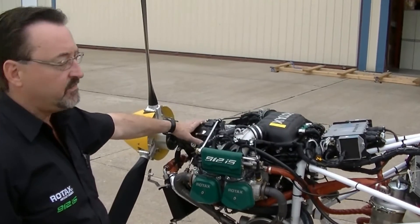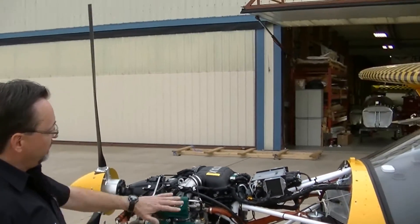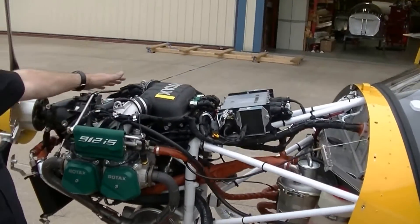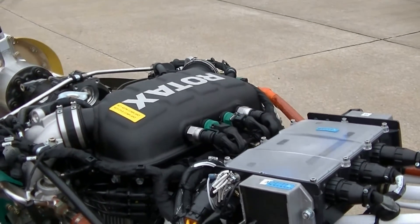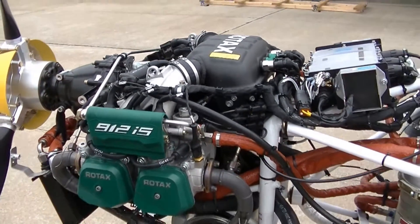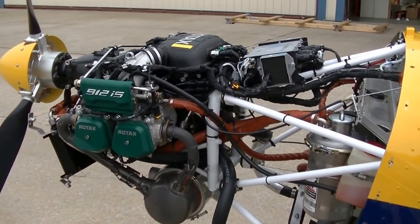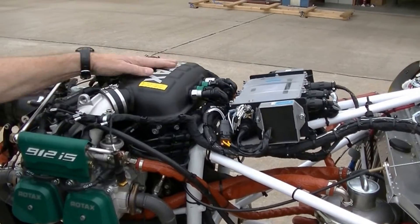The standard 912 IS to a sport version. That required that we change the air box, the intake manifolds — it's all new configuration in here. We also changed the gear box slipper clutch torque setting and we recalibrated the engine control unit with new software, which matches now up with the new air box configuration.